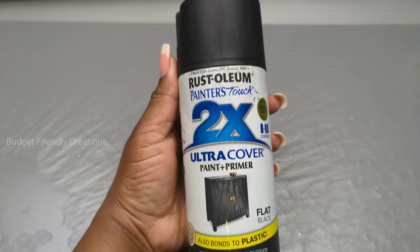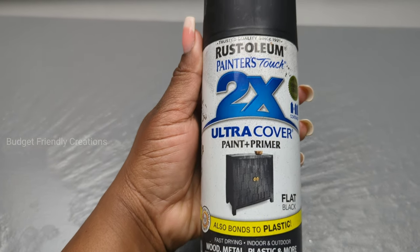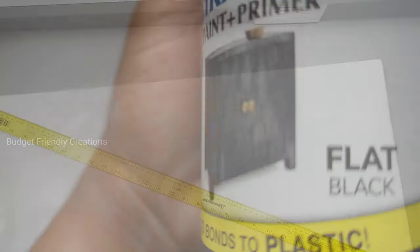Before I start my design, I'll take my canvas outside and use my Rust-Oleum flat black spray paint and spray around just the four sides that will be showing.